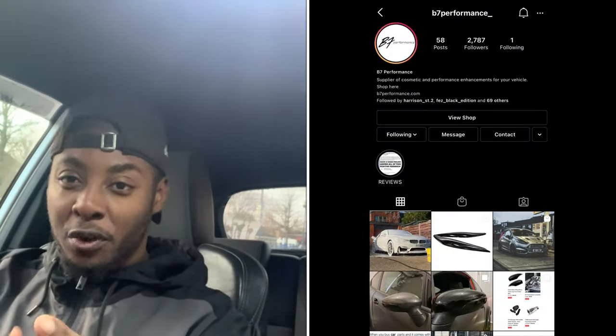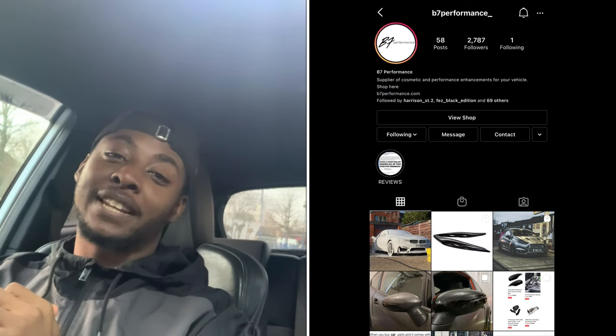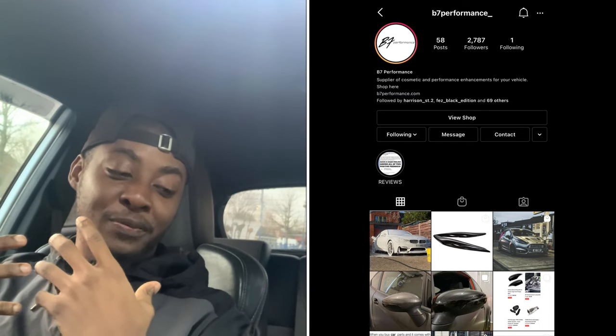I've got some great news — I am now teamed up with B7 Performance and we're going to be working together in the future. For this video they were so kind to send me out some gloss black mirror caps.